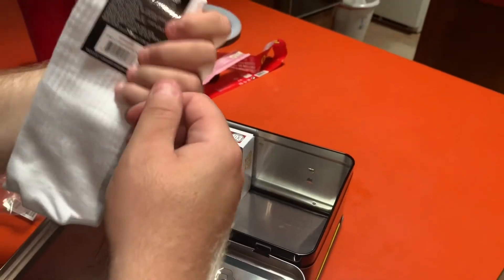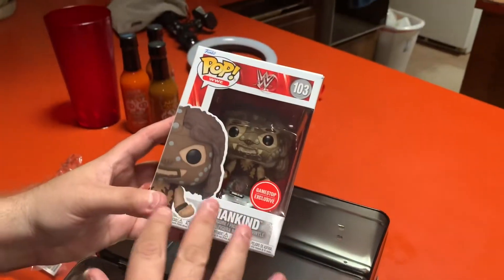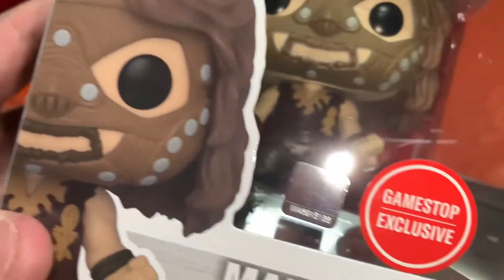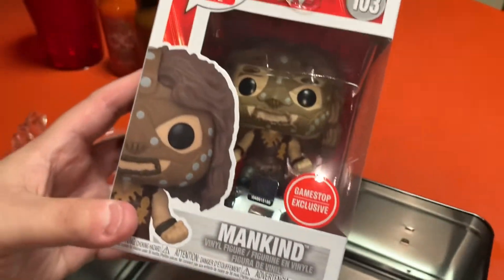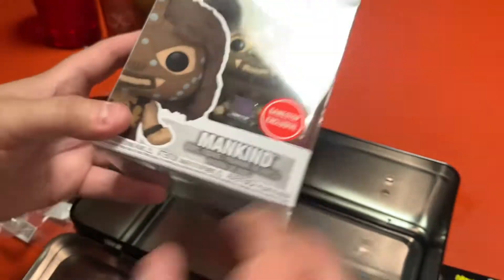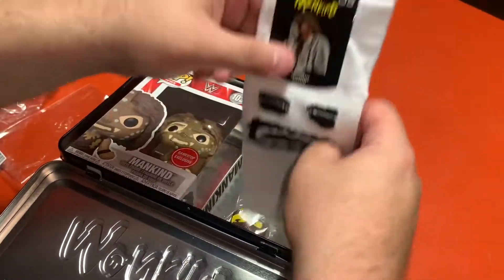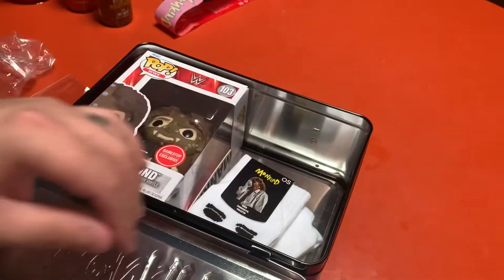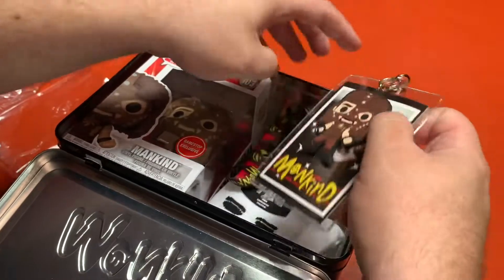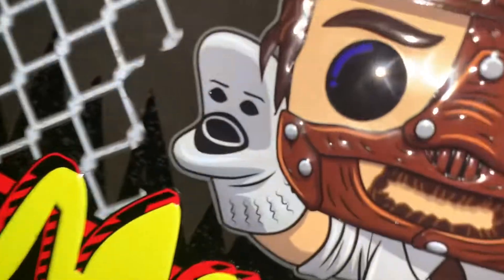For 25 bucks plus tax, this is a really good value. Since it's an exclusive Funko Pop, those tend to go up in value even more than others. So I'm really excited to have this Funko Pop and this lunchbox and everything that's part of this package here. Awesome score, man. Thank you so much for watching. Make sure to subscribe to my channel. Have a nice day!